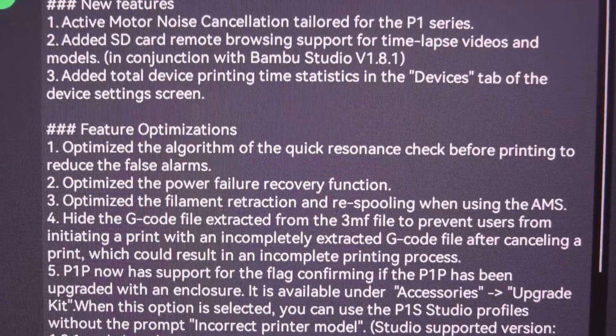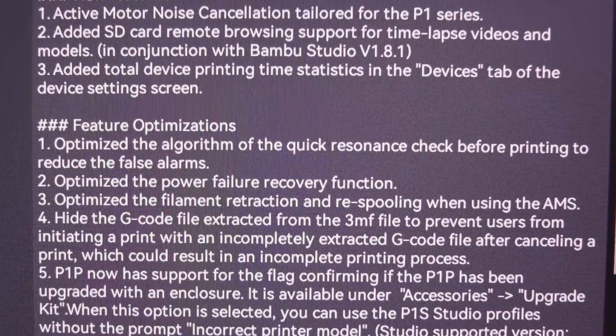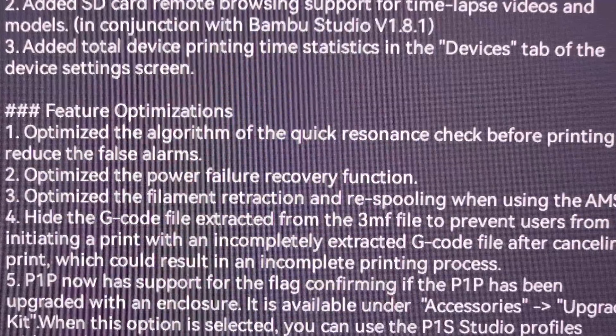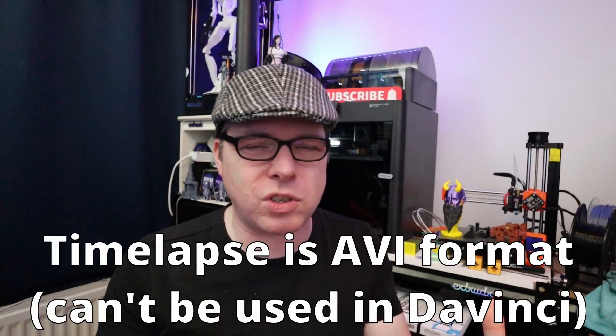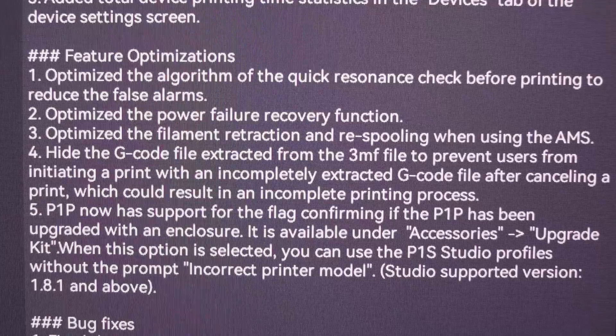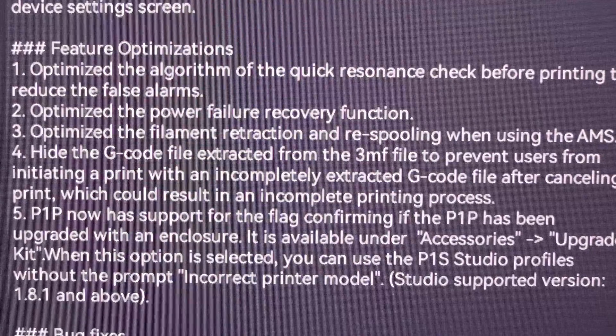You can now remotely view the SD card sitting in your P1P or P1S — especially handy if you want to download the time lapse videos. I was also planning to do that but couldn't get them before; now you can actually get them remotely, using Bambu Studio or the Bambu Handy app. The Bambu Handy app is getting even more handy! There are also some other things in the release notes I'll show you, so you can see which features this firmware provides.